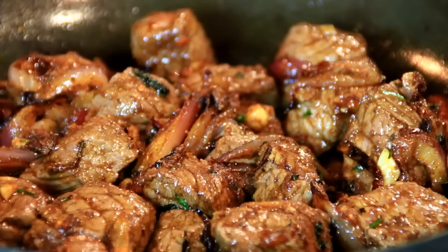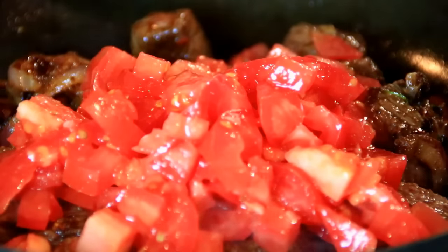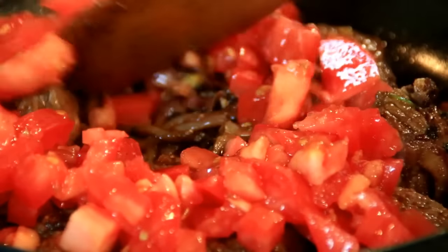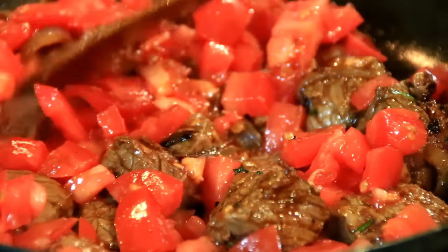Now the beef is kind of cooked and fully coated, I'm going to add in two diced tomatoes, give it a quick stir, and we're just going to cook this until the tomatoes are fairly soft.